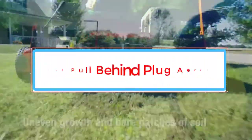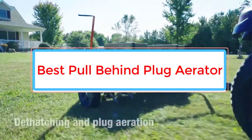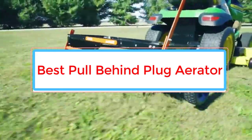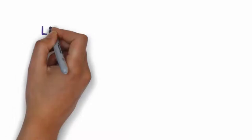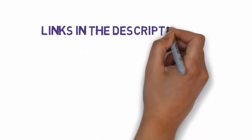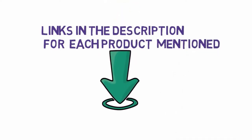Are you looking for the best pull-behind plug aerator? In this video, we will look at some of the 5 best pull-behind plug aerators on the market. Before we get started, we have included links in the description, so make sure you check those out to see which one is in your budget range.